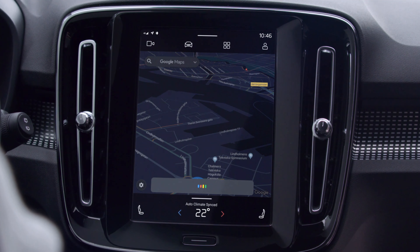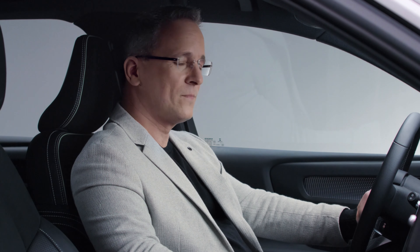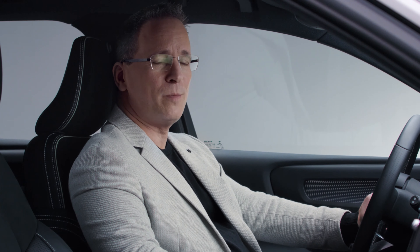Hey Google, turn off the lights at home. Sure, turning off 15 lights. The car also features Google Play, giving you access to apps that have been adapted for in-car use, for a more convenient and fun life on the road.